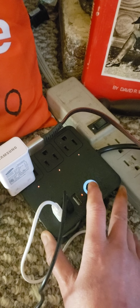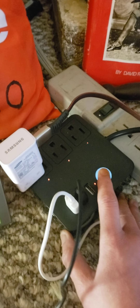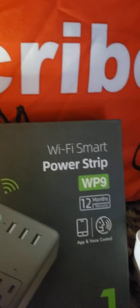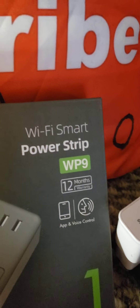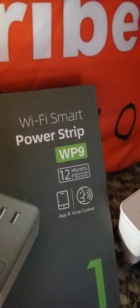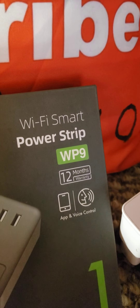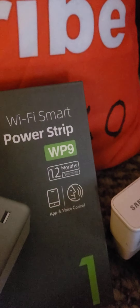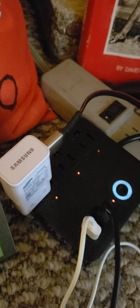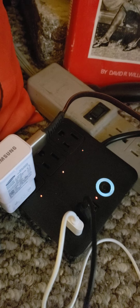This is the on and off button, and I believe this other button is for Google, if you need to talk to it. The app is just for voice control, because that's what it says. But I don't need the voice control — I just turn it on and off myself. There it goes off, and then it goes on. It's pretty simple.